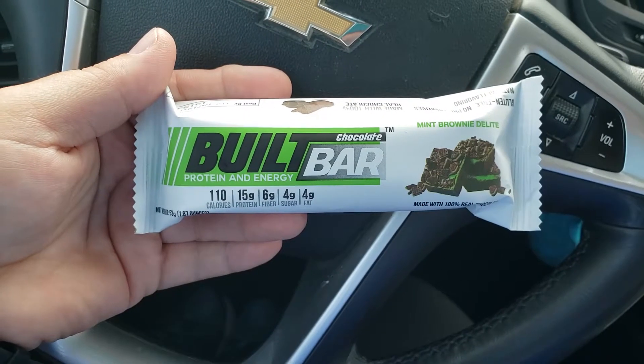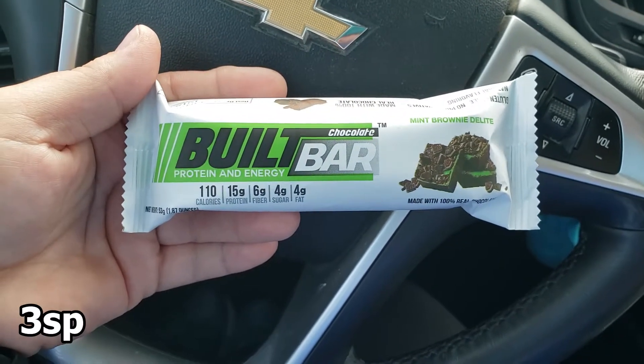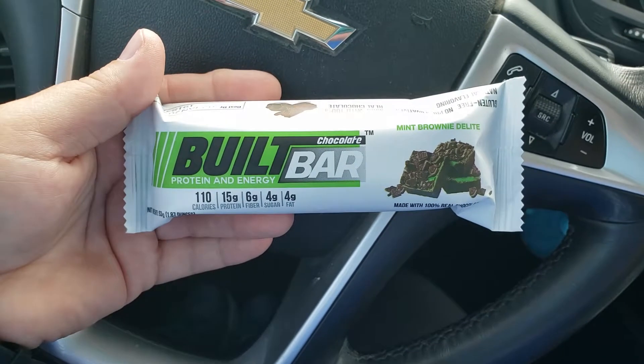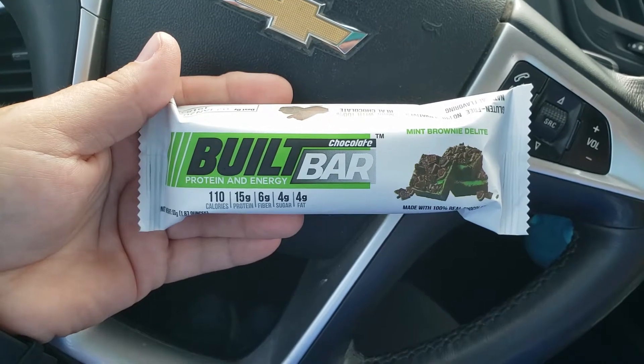This is the Bilt Bar that I'm eating — it's the Mint Brownie Delight, and it is my favorite one so far. It is really delicious. You can order these at BiltBar.com. I'm going to eat my Bilt Bar, and then I'm going to go pick up my kids, and I will see you at lunchtime.